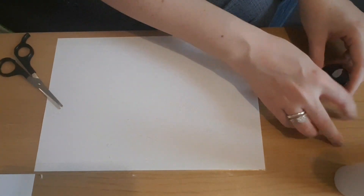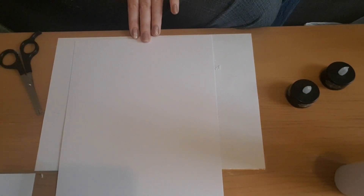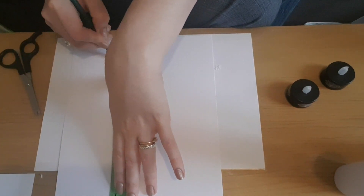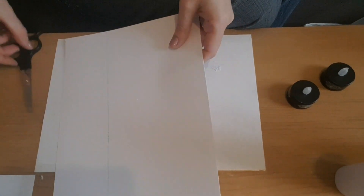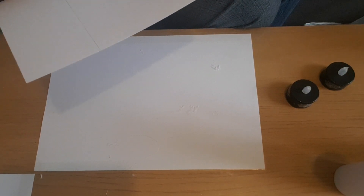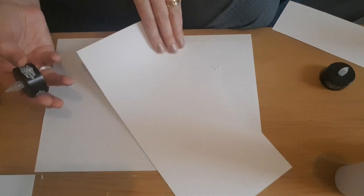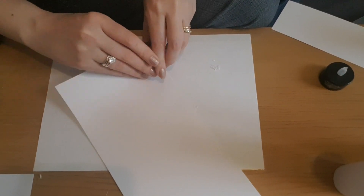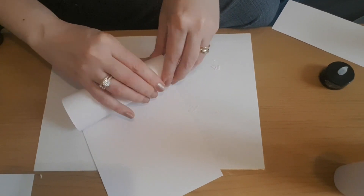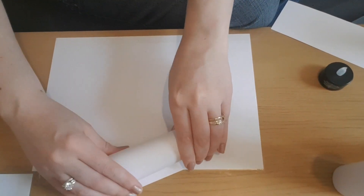I decided I wanted four of these candles at different heights. I'll take another piece of card, draw a line down to cut a shorter strip, and I want all four candles to be different heights from each other. I'm going to use exactly the same technique — roll the card around the top of the candle and glue the edges together. I'll do the other two off camera and come back to the next step.